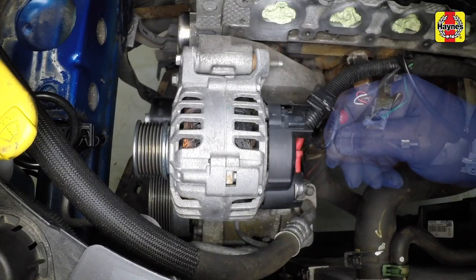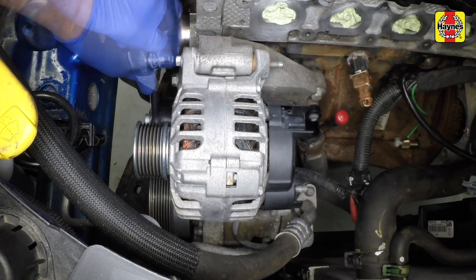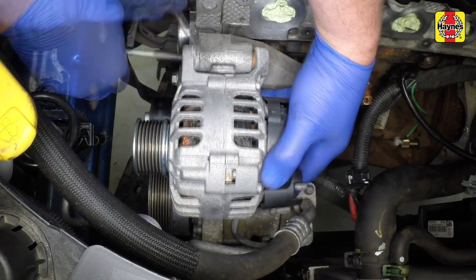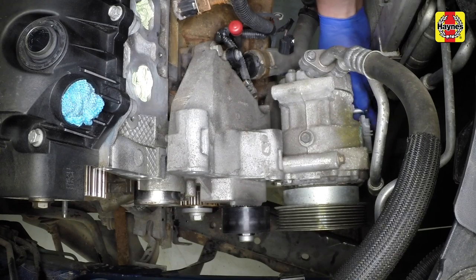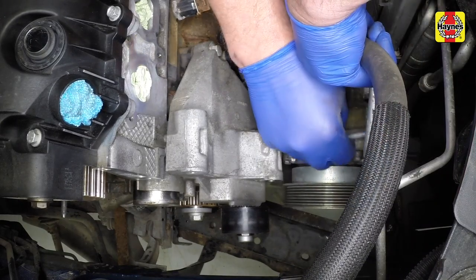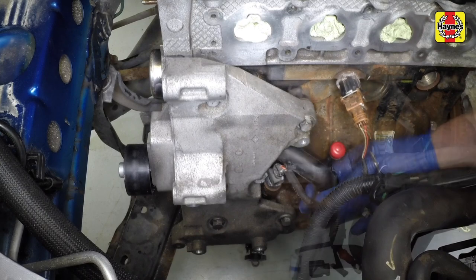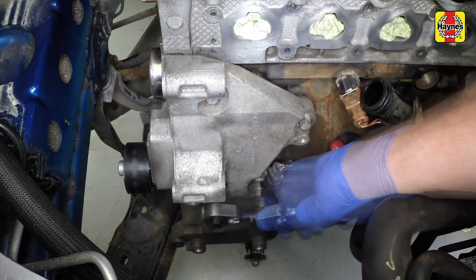Disconnect the wiring plug then undo the nut and disconnect the battery positive lead from the alternator. Undo the upper and lower mounting bolts and manoeuvre the alternator from place. On models with air conditioning, disconnect the wiring plug, undo the mounting bolts and move the compressor to one side — there's no need to disconnect the refrigerant pipes. Undo the retaining bolt and pull the coolant pipe from the rear of the pump. Undo the bolts and remove the alternator and compressor mounting bracket.